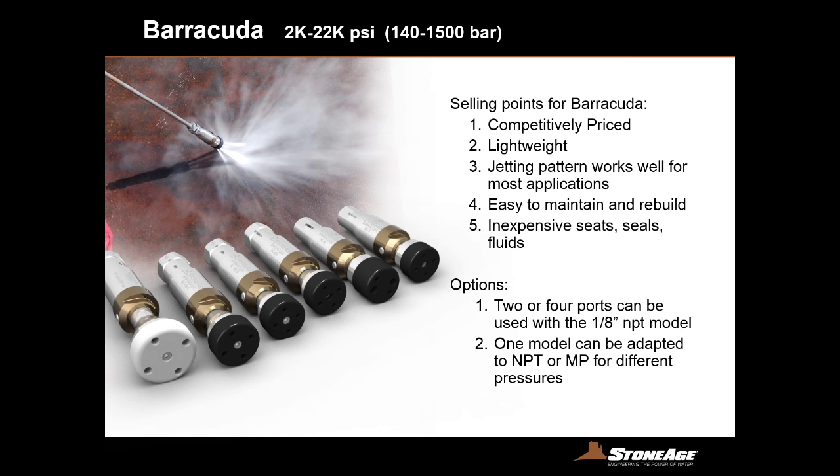As I go through this presentation, I'm going to talk to you about selling points, speak a bit about competition, and give you some variety of options for each one of these tools. For the Barracuda — a tool we've made for many years — there are two versions: the 2,000 to 20,000 PSI version and the up to 40,000 PSI version. The Barracuda is a speed-controlled tool, lightweight and very competitively priced. With regular maintenance the tool is very reliable, and the jetting pattern seems to be the most widely productive and accepted setup.